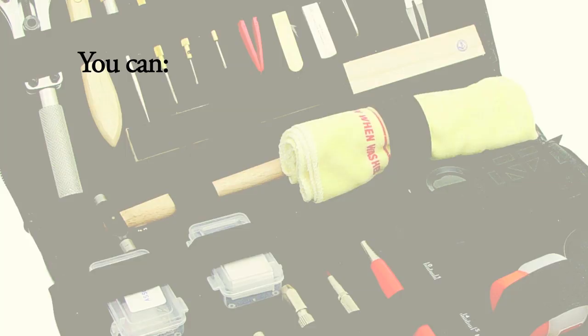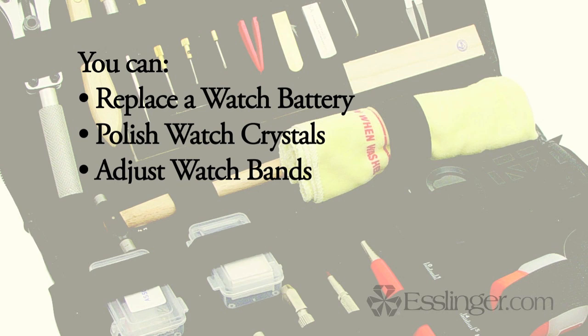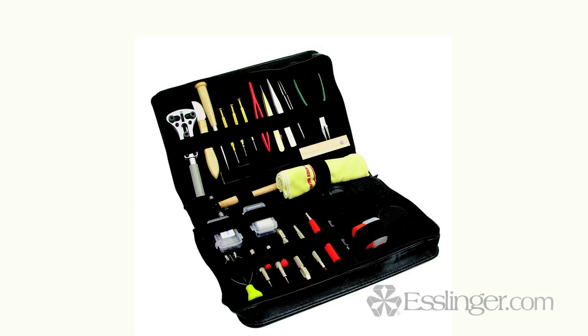It comes with 27 different tools, allowing you to complete any number of watch repairs. With this kit, you can replace a watch battery, polish watch crystals, adjust your watch bands, replace a watch movement and many more watch repairs.